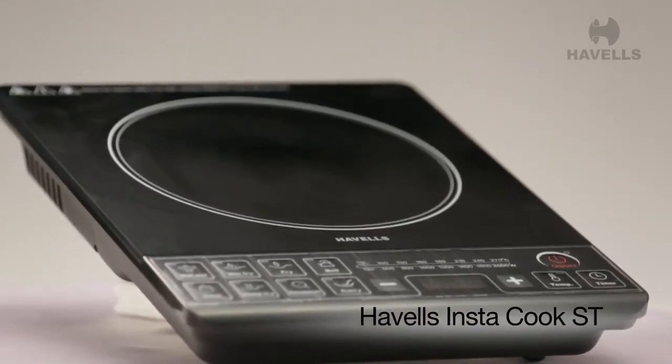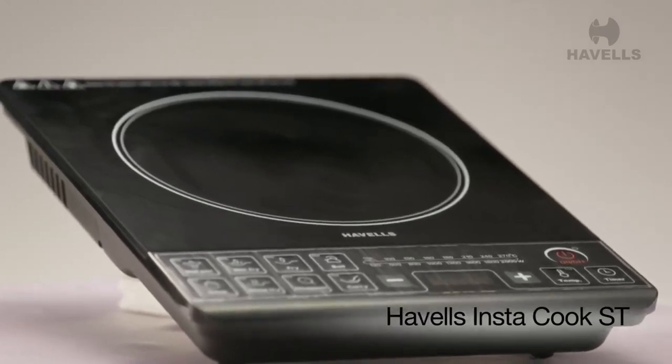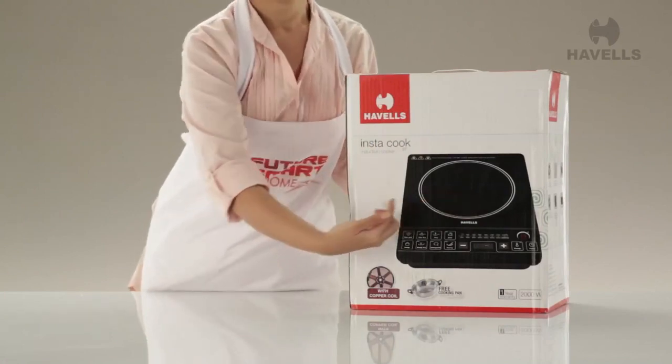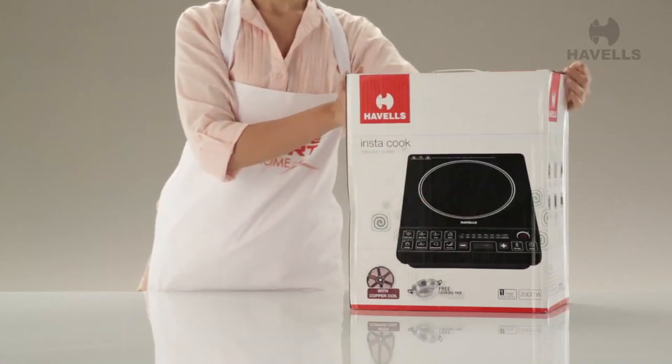This elegant and efficient machine will change the way you cook forever. Here in front of me is a mid-sized box. So let's open it up.